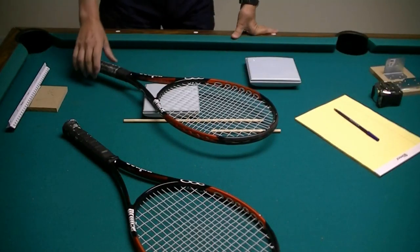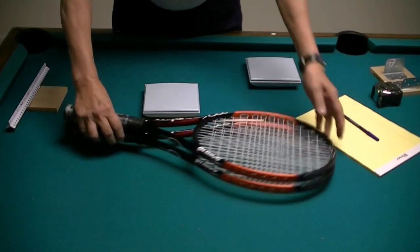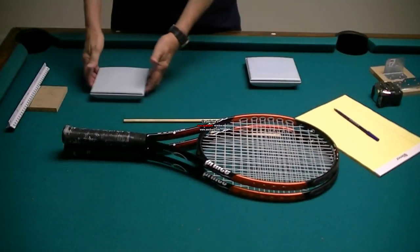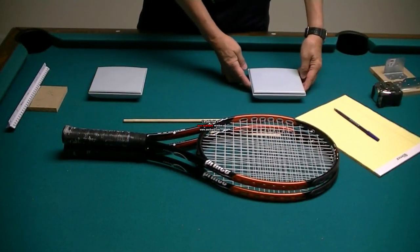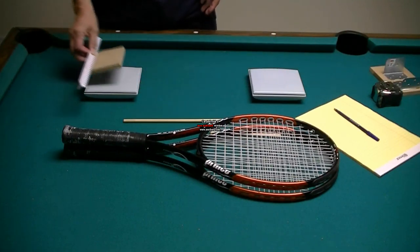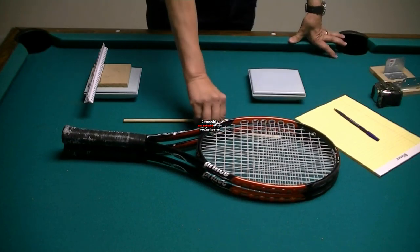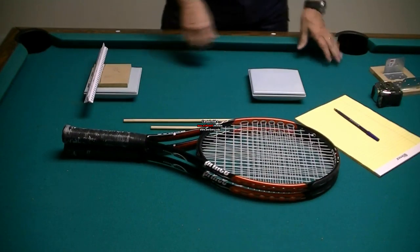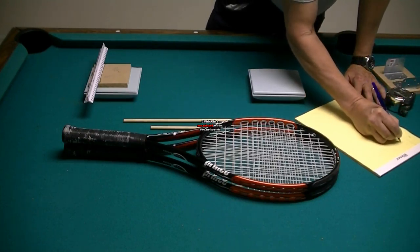This one says it weighs 337 grams. So racket A, which is going to be my top racket, weighs 337 grams. Racket A weighs 337 grams and racket B, which is on the bottom, weighs 340 grams. I'm just going to write this down.